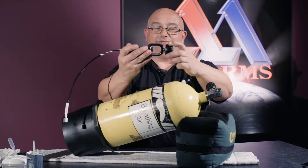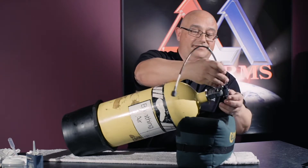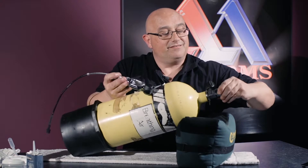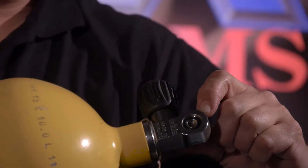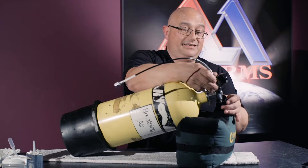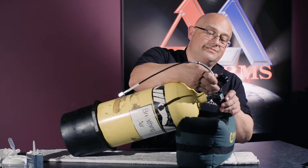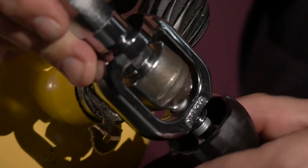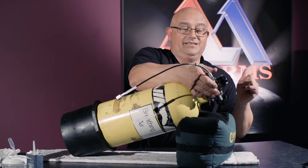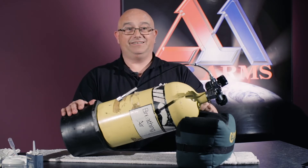Basically you unscrew the back screw and we place it over so that the front part aligns with the seal on the bottle. Just like that, and then all we need to do is tighten the back screw. Make sure it's nice and lined up — you'll feel it go in — and tighten it up. And there we have it: one air clamp fitted to your air bottle.